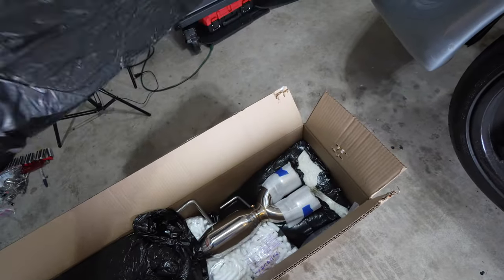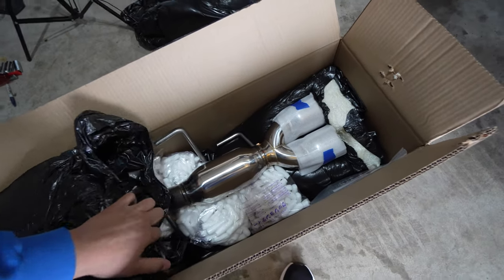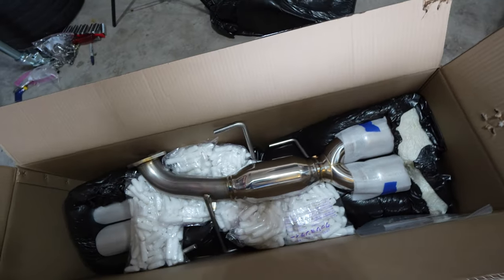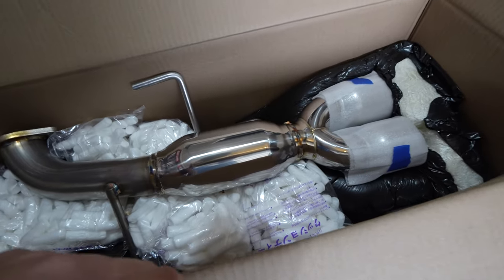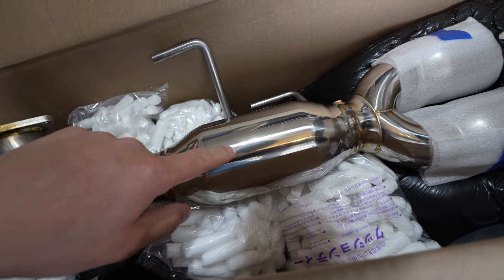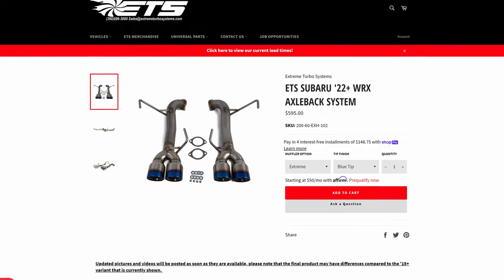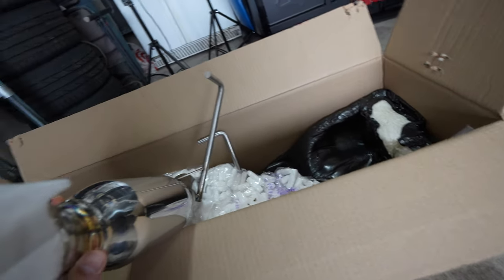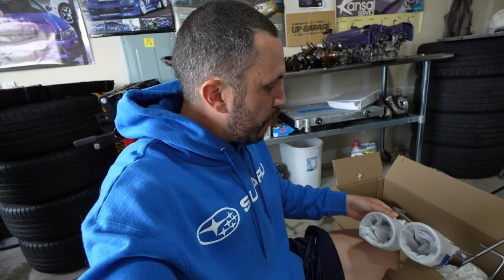The packaging is really nice — heavy molded foam. These are the axle-back stainless steel exhausts. I got the ones with the resonator because I don't want straight pipe. I don't want to be super loud; I'm looking for better performance over stock, but I'm also almost 40 years old and I don't want something super loud and droney when I'm driving.